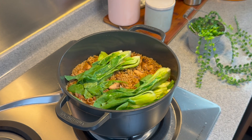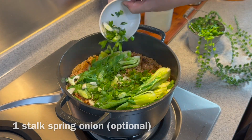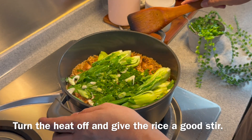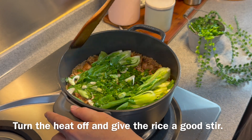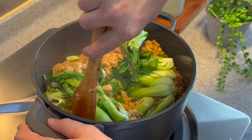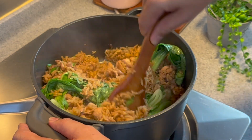Delicious! Now we add in 1 whole stalk of spring onion — spread them. Turn off the heat. There should be a little bit of charred rice underneath the pot, so just mix them up well. This is what I want — really, really beautiful and delicious.